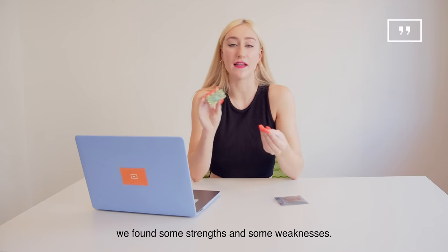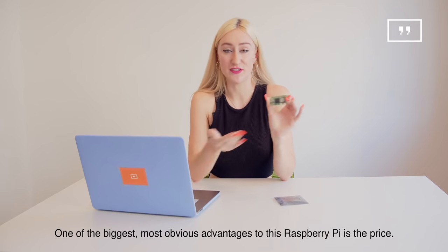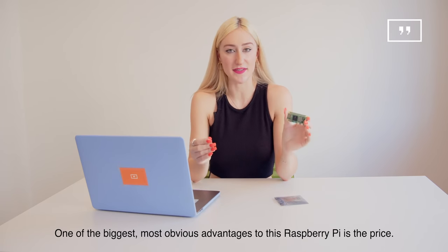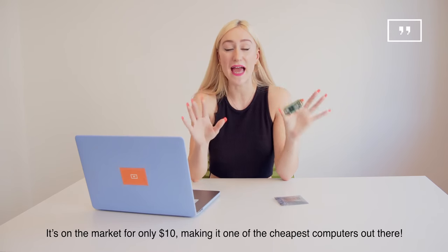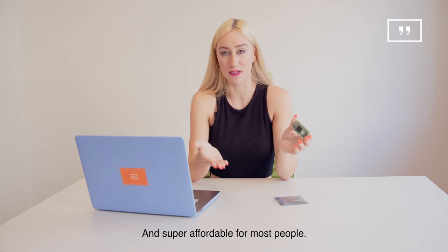We found some strengths and some weaknesses. One of the biggest, most obvious advantages to this Raspberry Pi is the price. It's on the market for only $10, making it one of the cheapest computers out there and super affordable for most people.